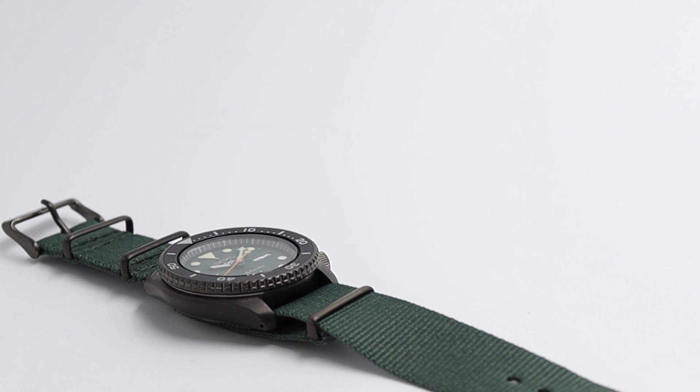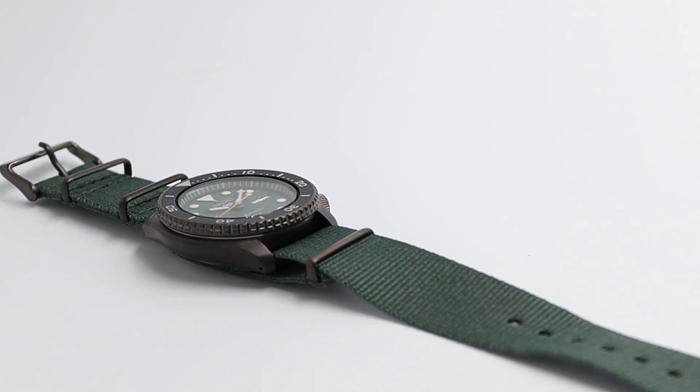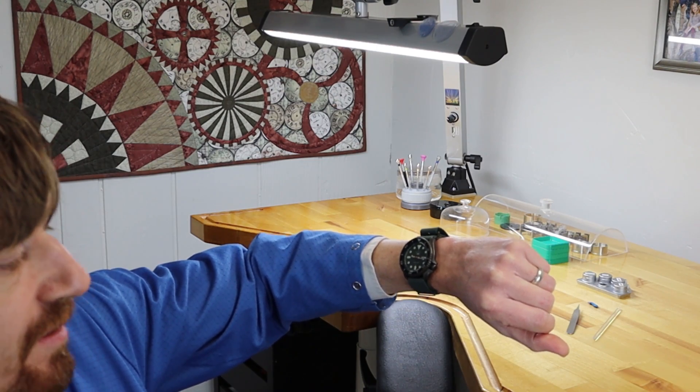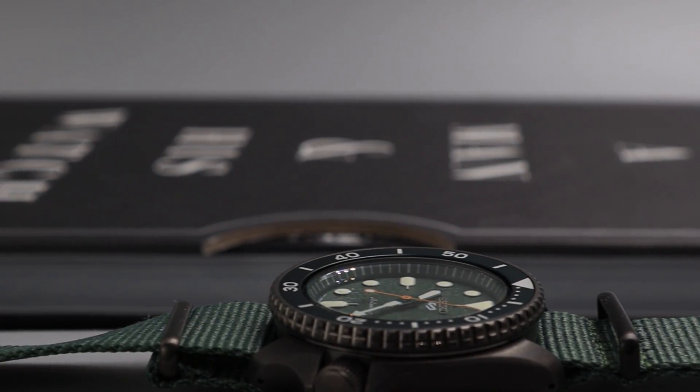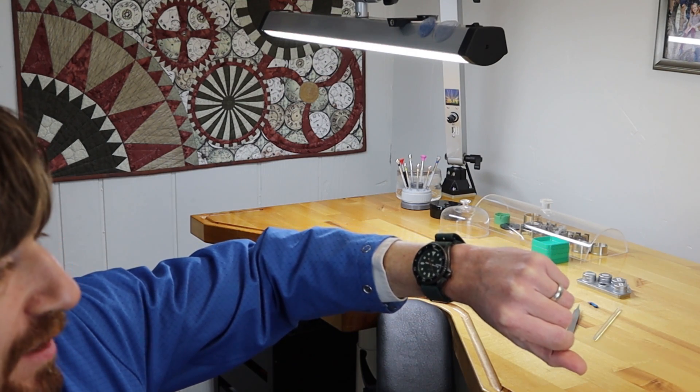Hi, Jordan Ficklin here with Professional Watches. Today I'm going to be reviewing the Seiko SRP D77. The SRP D77 has a stainless steel case with a hard coating, hard elix crystal, green textured dial, exhibition back, and a NATO strap.